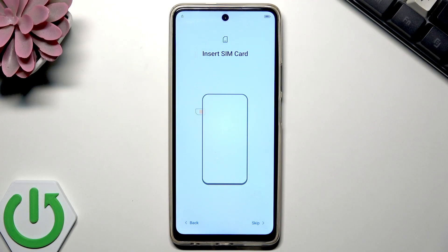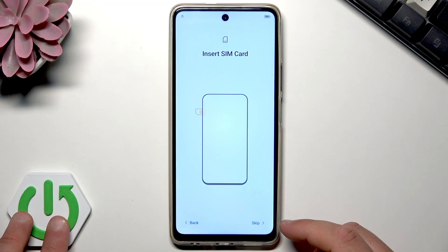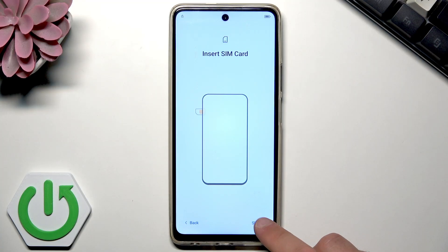Now it's time to insert the SIM card. You can use the tray right here to insert the SIM card, but you can also do it later and start using your phone without a SIM card. I'll skip that for now.